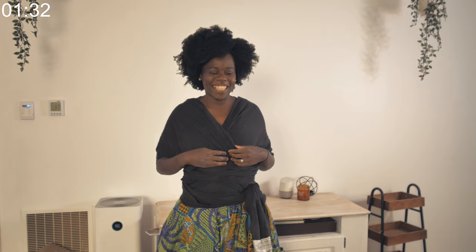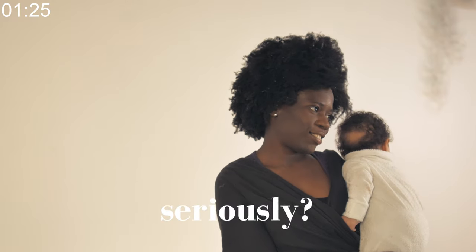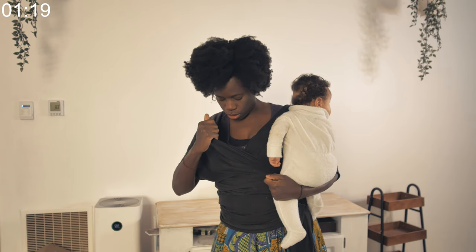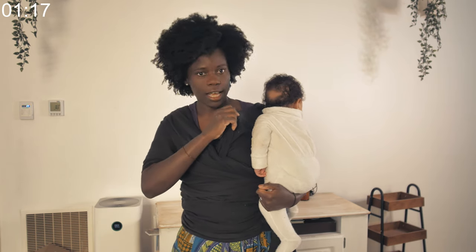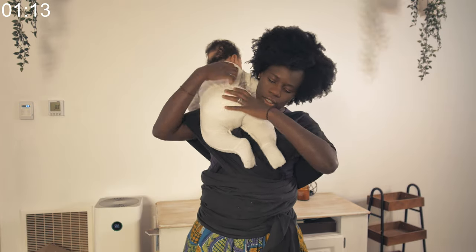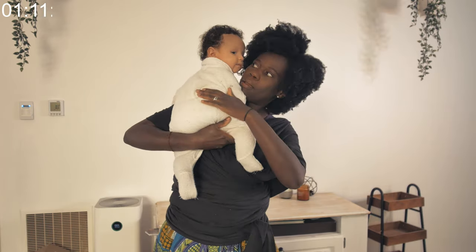Once that's done, you can now take your baby. This is how you put on the baby — the side that is closest to you, in this case this side, is where you put the baby's first foot. So you put the baby over your shoulder like this.